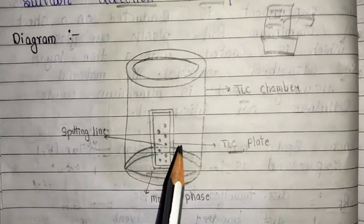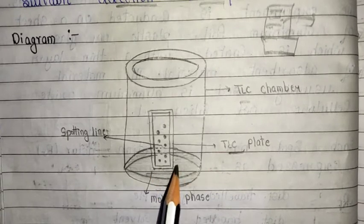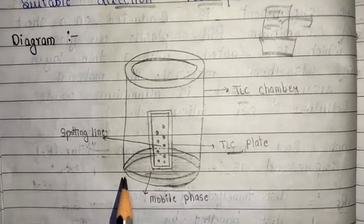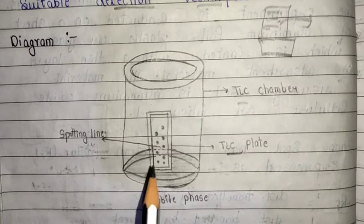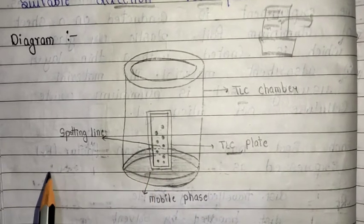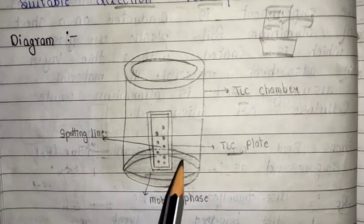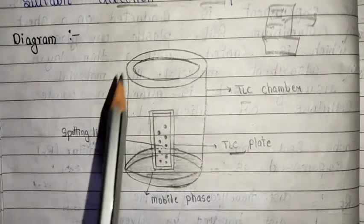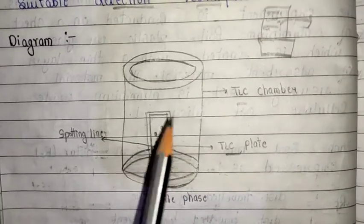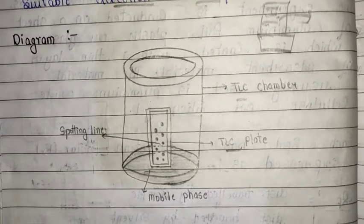This is the TLC chamber with the TLC plate inside. This is how the experiment is conducted and we can observe different spots. This diagram is important from an exam point of view — you can definitely draw it, as it illustrates the principle of TLC. In the lab, we use a beaker as the TLC chamber, place the solvent first, then insert the TLC plate so that the solvent atmosphere is saturated and travels evenly.